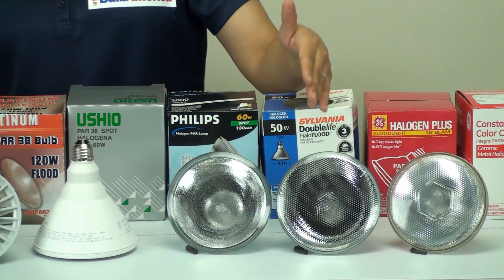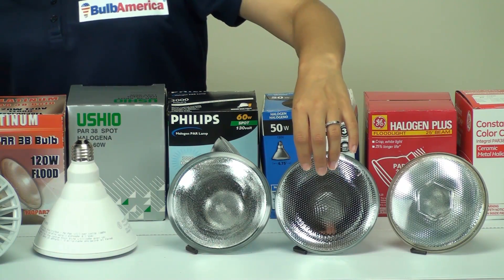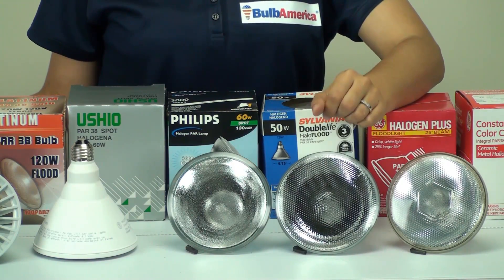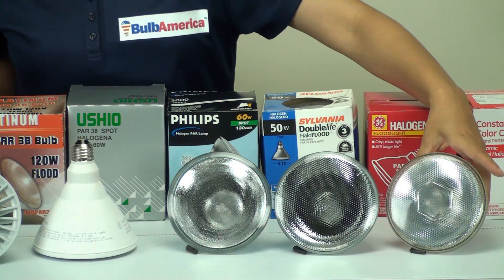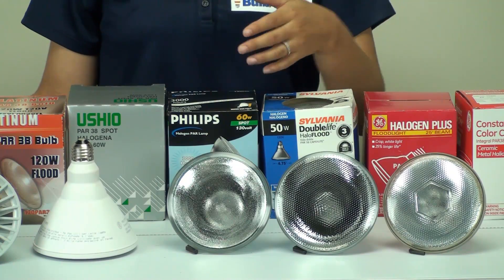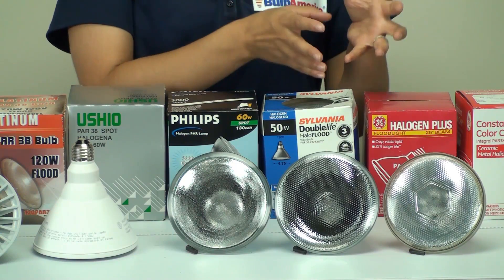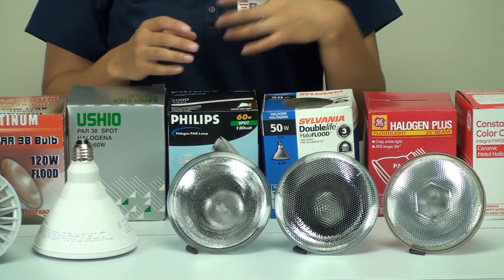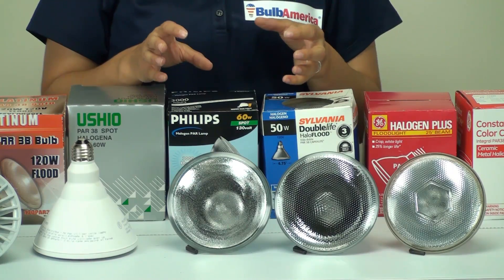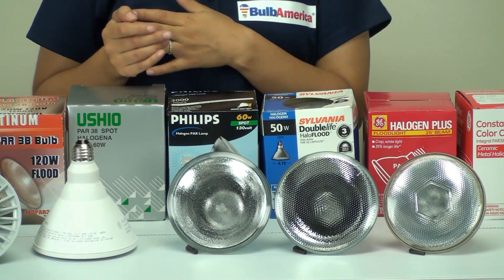The way you're really going to be able to tell whether or not you have a spot or a flood, in case the bulb has a dotted lens, is that you will just put the bulb into your fixture and take a look at the type of beam angle that you get. Also important to note are the degrees of the spot and the flood. From different manufacturers, you're going to have varying degrees. For example, a Philips spot may be 10 degrees and an Osram spot may be 15 degrees. The degrees will vary between 10 and 20 degrees for a spot, and 25 to 35 degrees for a flood.